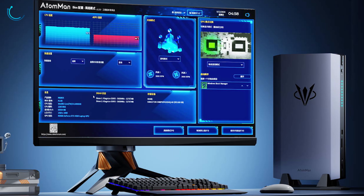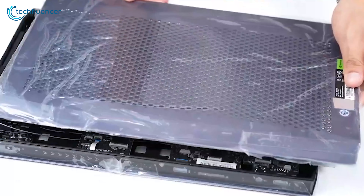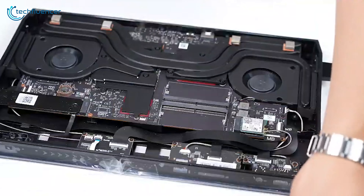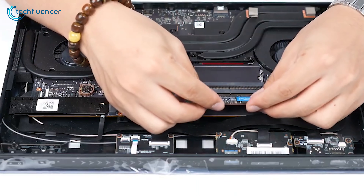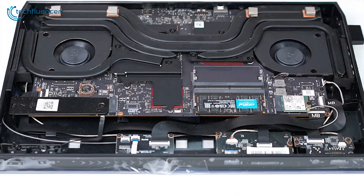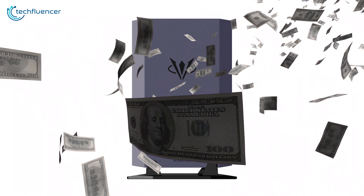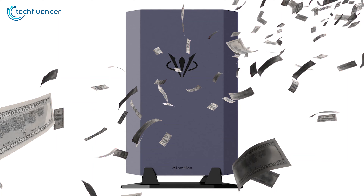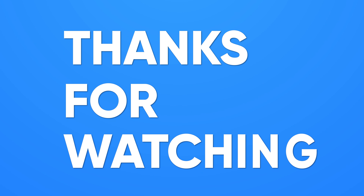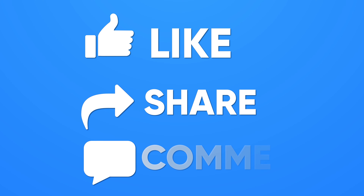The overall deal seems attractive and the additional features are quite nice. However, you should keep in mind that you are getting a laptop GPU in a desktop computer. If that doesn't cause any headaches for you, you might consider buying this ultra-thin mini PC. The Atom Man mini PCs are priced really high, so your ambition — and your budget — has to be higher too. Thanks for watching. Like, share, and subscribe to get more videos like this.